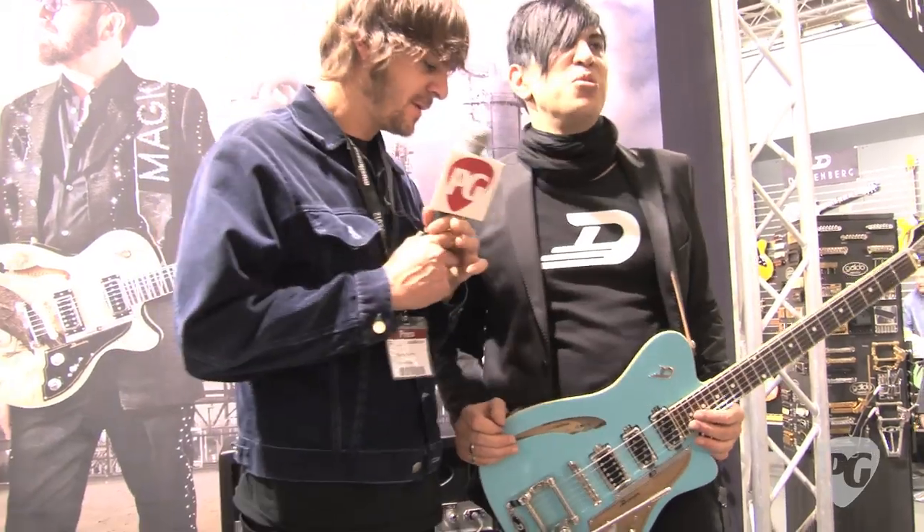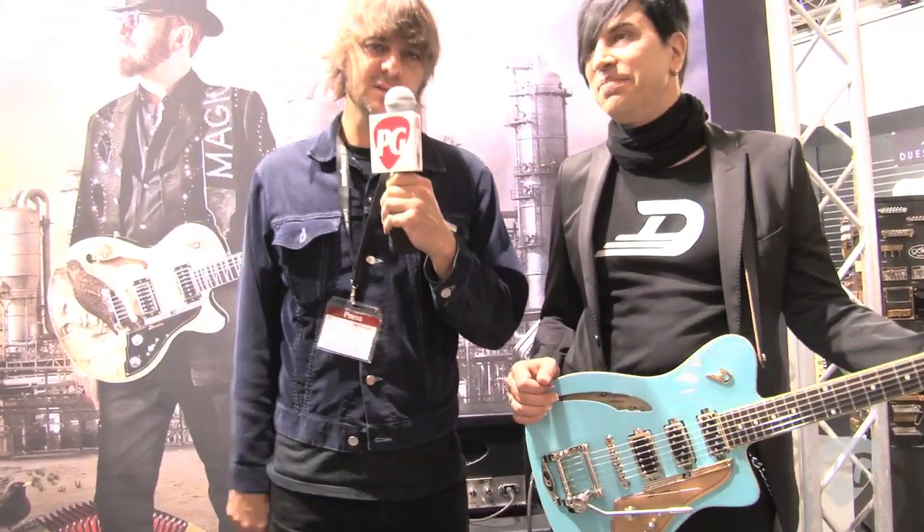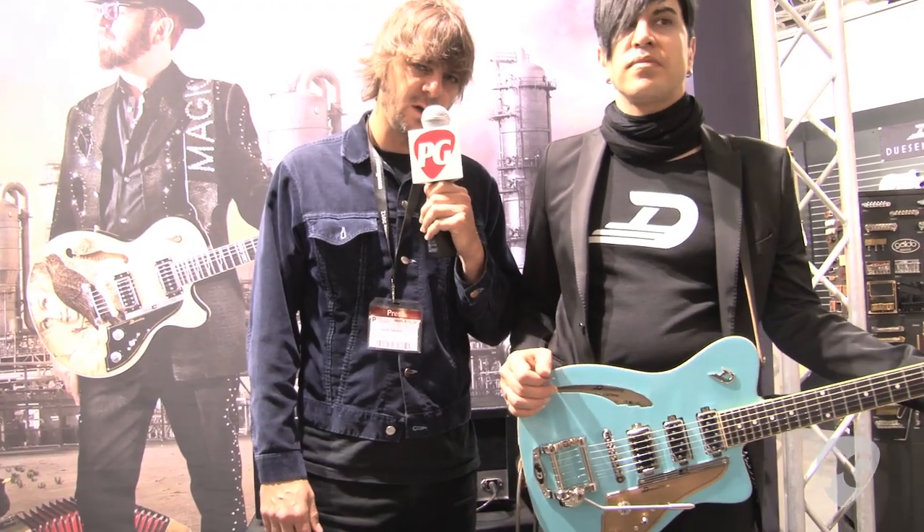Pretty springy. Yes, springy and blue. Blue is the color. And this is the Duesenberg stage and this is Music Messe 2012. Thanks, Jake. This is Charles signing off for Premiere Guitar.